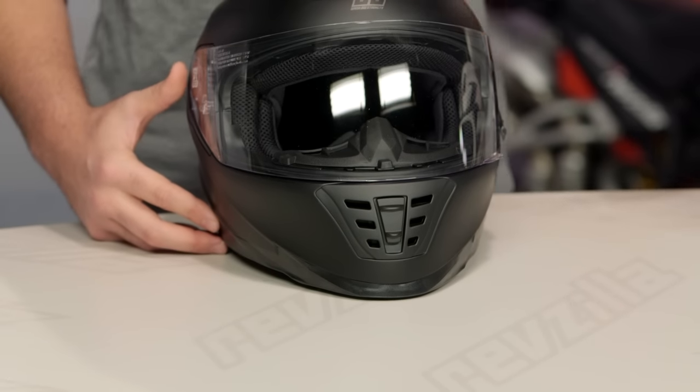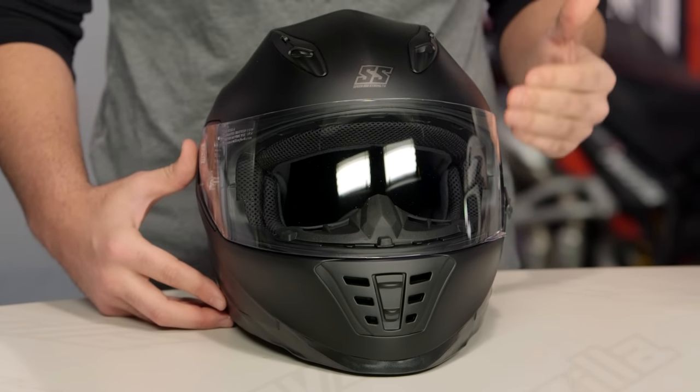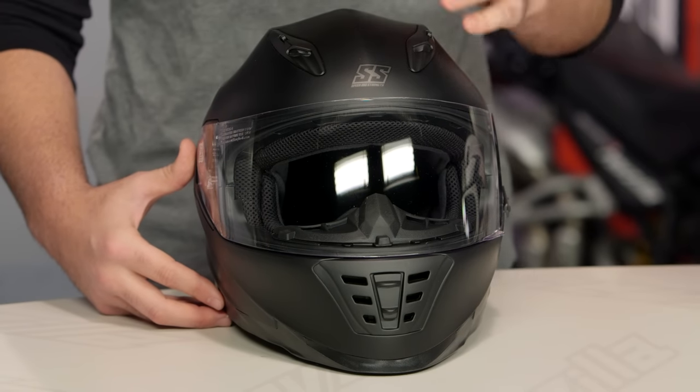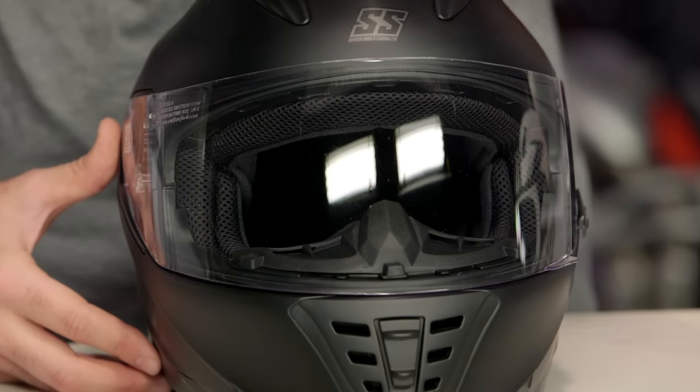With the 1310, this is going to share the same shell as the 1600. You would want to consider moving up to the 1600 if you are looking for a drop-down sun visor, which is also going to give you an ECE safety rating. It's also going to add about four ounces to the weight. The 1310 that you see in front of me is going to save you about four ounces, so if you'd rather have a lighter helmet without an internal sun visor, the 1310 is going to be the way to go.